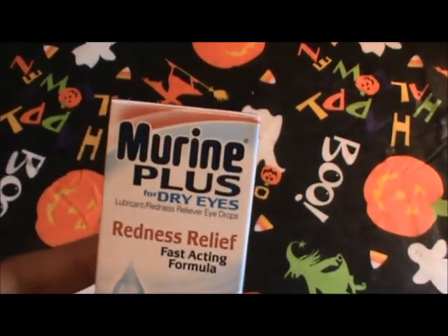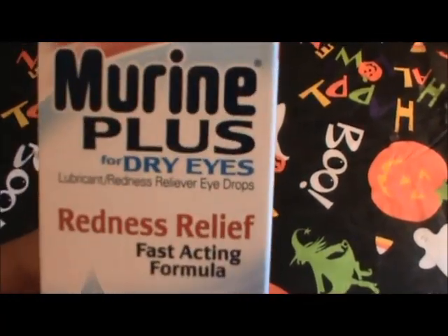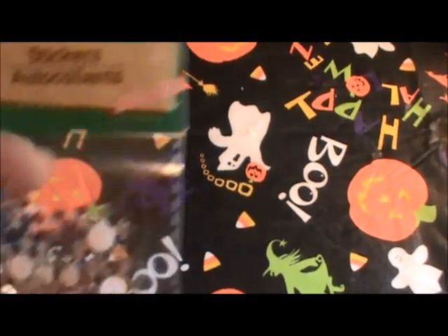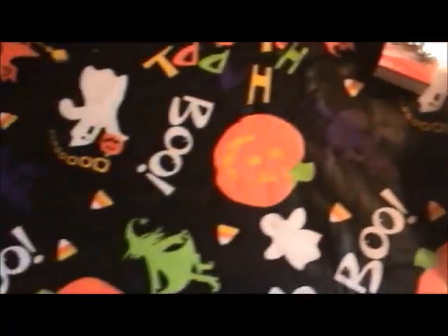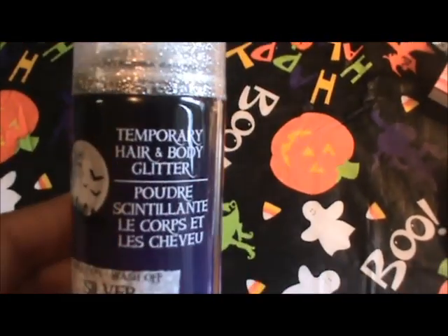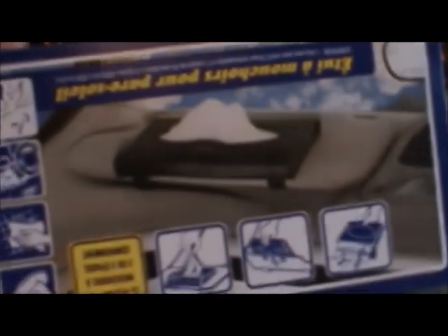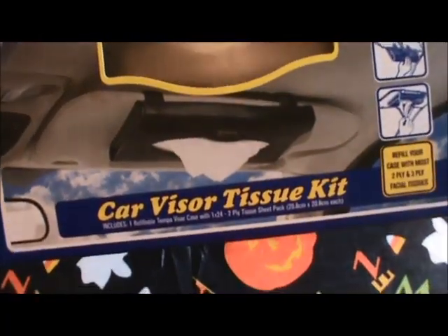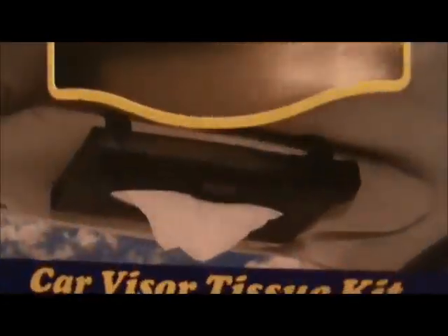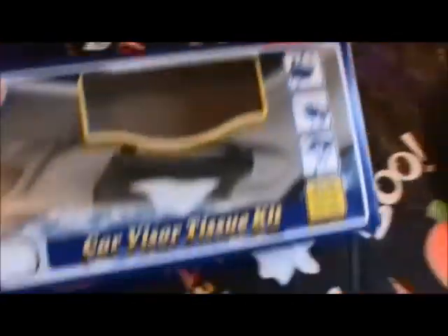I also picked up some of these Marine eyedrops for dry eyes and redness relief — I think that's a name brand if I'm not mistaken. And I found these snowflake embellishments as well, so those are nice. I got some sparkly temporary hair and body glitter. And this car visor tissue kit is so perfect for our family because we cannot keep a pack of tissue in the cars — no matter what I do, we seem to lose it. So this may just work.